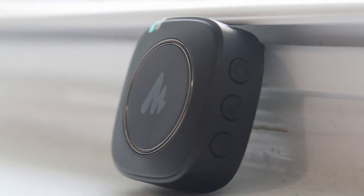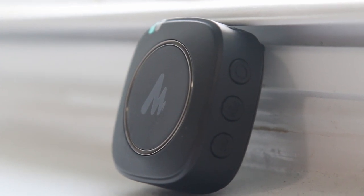Going into the box itself, we have the manual, and then right below that we have the mics themselves. The mics are presented in a very well presented way — it shows off the design of the microphones. It looks very nice.